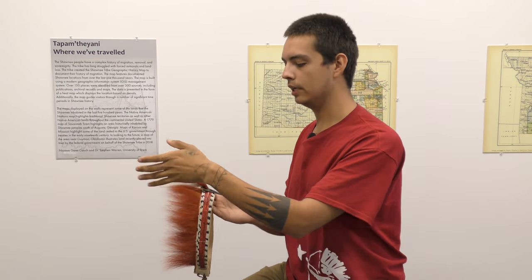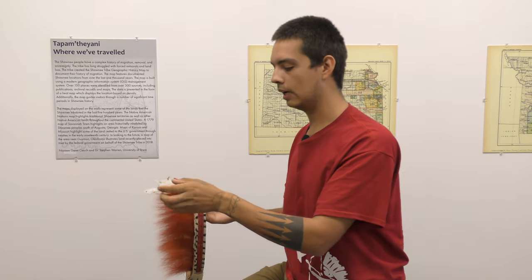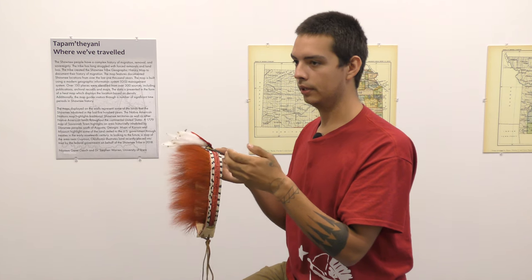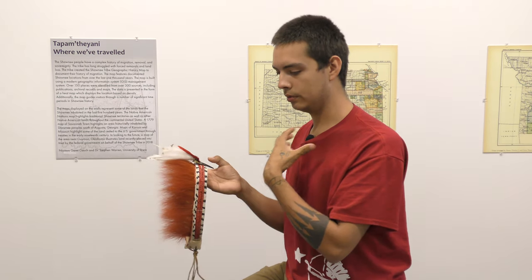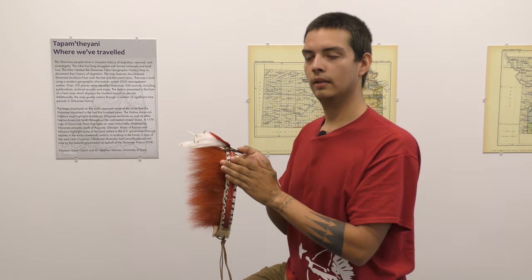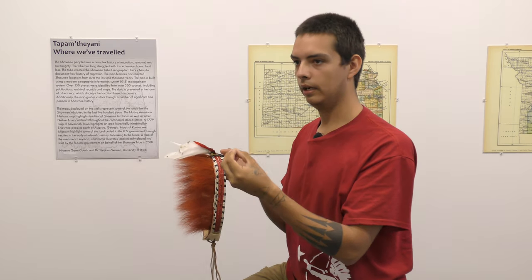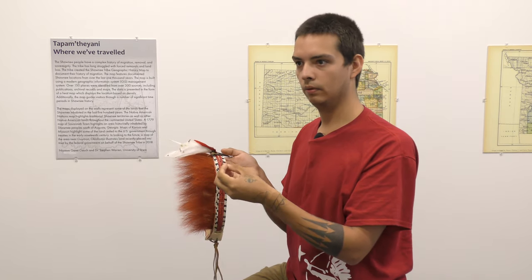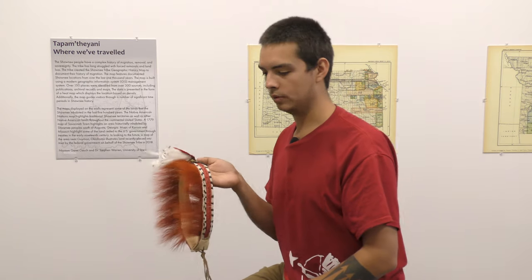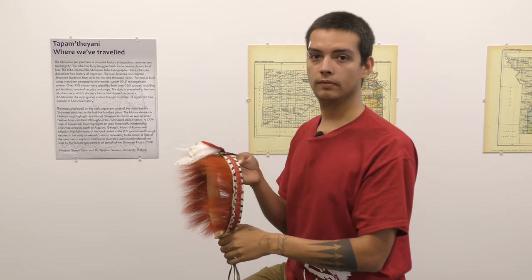When they go and talk to other nations, when they go and meet in council with people, their symbols — the things that are unique to them — are worn at that time. Out on the battlefield, probably not going to be wearing something like this. But any official capacity, any time that they're there for a purpose, for business — any time that they would wear their gorgets and their fine shirts — this is when they would have these types of things on.